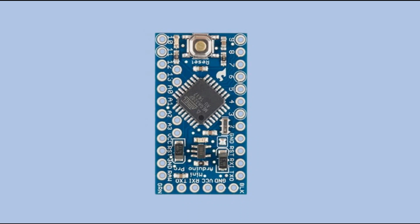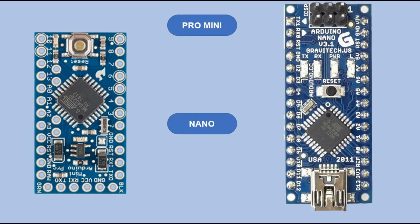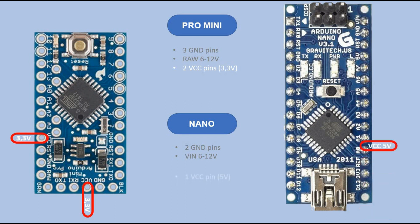So here we have our Arduino Pro Mini. Let's compare it with Arduino Nano and point out all similarities and differences. Arduino Pro Mini has a total of three ground pins, as compared to just two for Arduino Nano. The RAW pin is used to power the microcontroller with unregulated voltage of 9 to 12 volts, and it is equivalent to the VIN pin on Arduino Nano. Then you have two VCC pins that, assuming this microcontroller is working with 3V logic, provide 3.3 volts. You can also power the microcontroller through those pins with regulated voltage of 3.3 volts. Nano in turn has one VCC pin that provides 5 volts and one 3V3 pin that provides 3.3 volts.